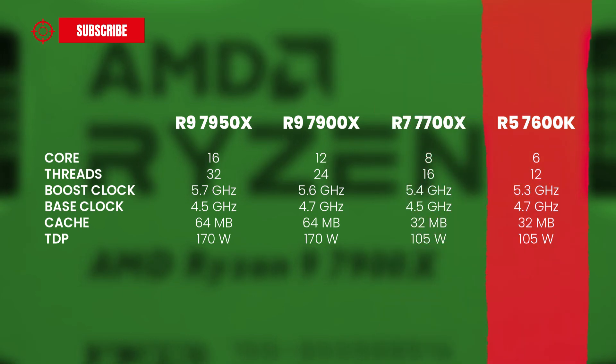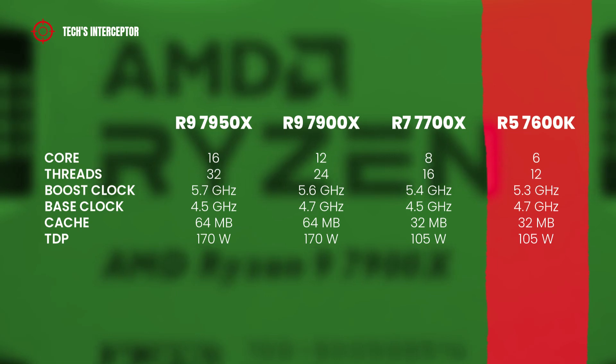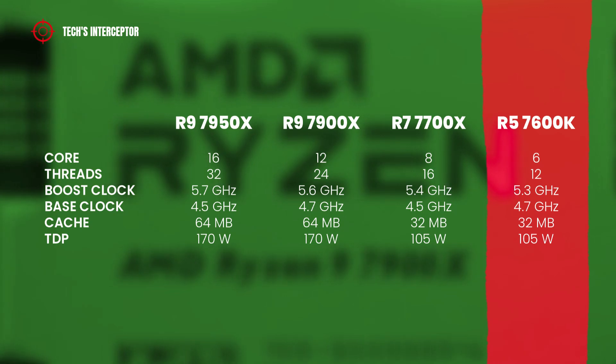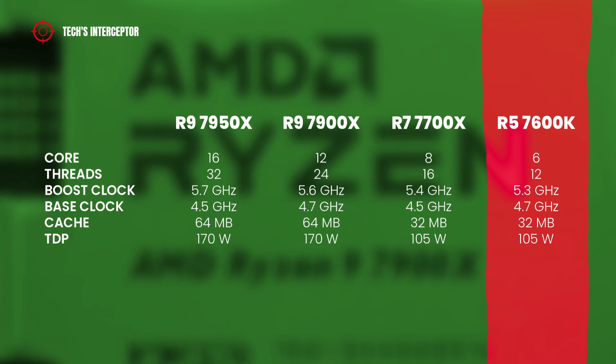And finally, the Ryzen 5 7600X has 6 cores and 12 threads, a 5.3 GHz boost clock, a 4.7 GHz base clock, 42MB of cache, and a TDP of 105 Watts.